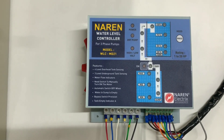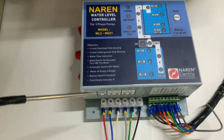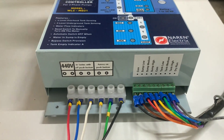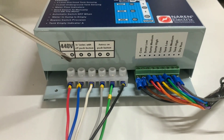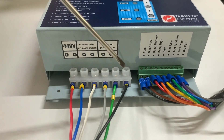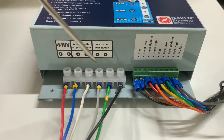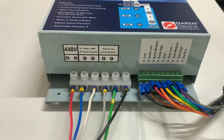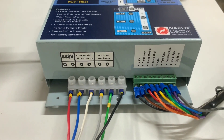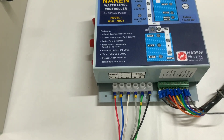We will quickly jump into the connections first. If you have a look at the device at the bottom, there would be a cap on top of this, but we have removed it for demonstration. Here you will see these connectors — the white color connectors are for the control wiring and the green color connectors are for the water level sensors. For the demonstration, we are making use of the Narain control starter, analog control starter model DOLNG.